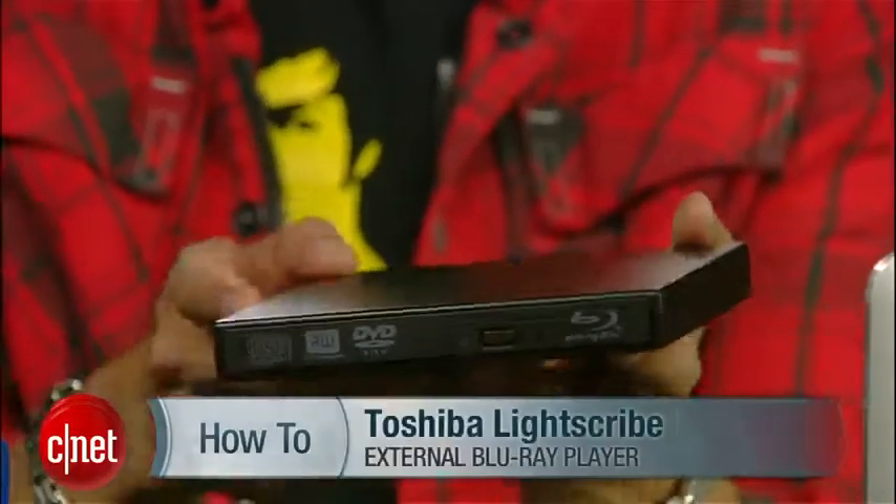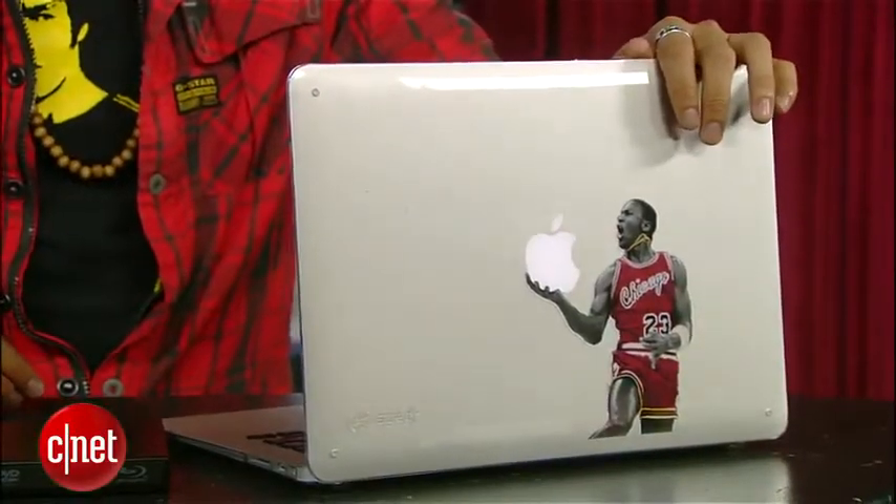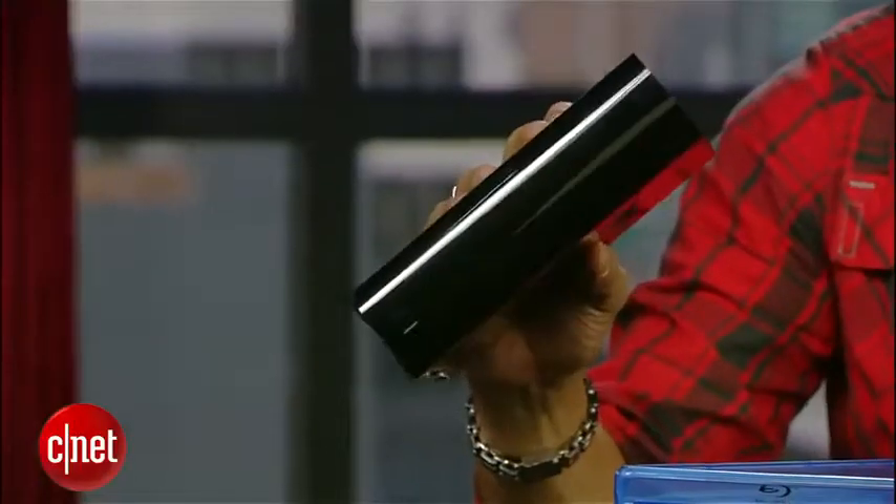The first thing you'll need is a portable external Blu-ray drive. You can find something like this Toshiba Lite Scribe Blu-ray player for around 40 bucks on eBay or Amazon. You'll also need a Mac, obviously, and if you don't have much space, I would recommend an external hard drive of your choice. The file sizes we're dealing with here are around 30 gigs plus, so I'm going large with my 3 terabyte beast.